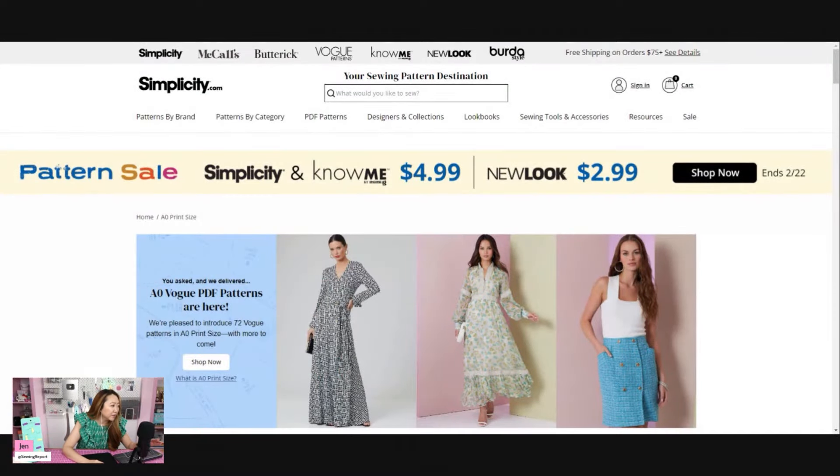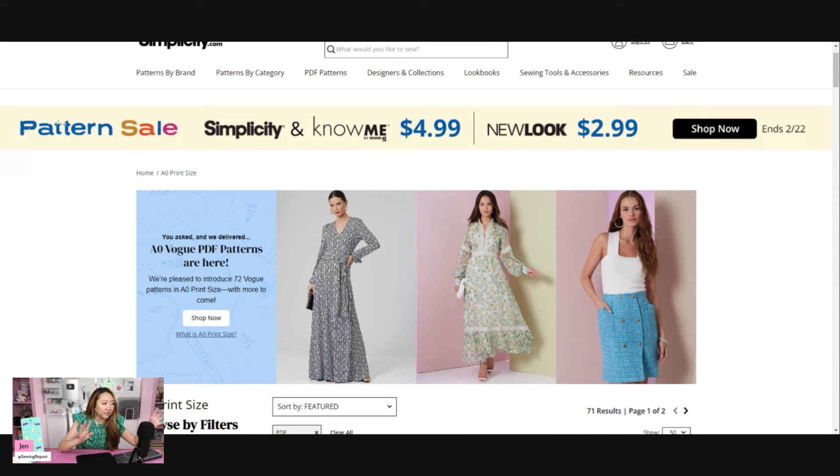Simplicity Patterns announced something interesting: they've made some Vogue patterns available in the AO print size. The sewing pattern group seems to be making a push towards digital. Instead of being printed on standard 8.5 by 11 paper that you have to print, tape together, and cut out, this is printed on one huge piece of paper at a copy shop like Kinko's. So if you want your PDF pattern right away and print it at a copy shop, you can do that.